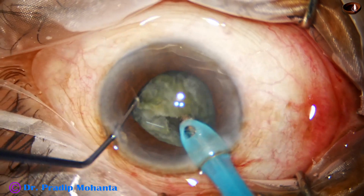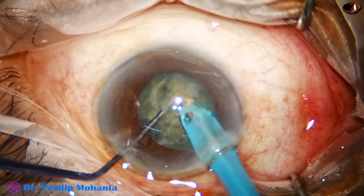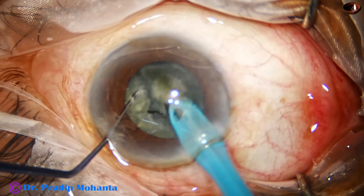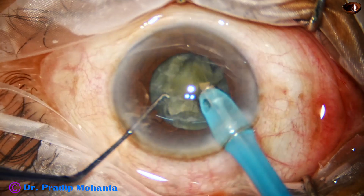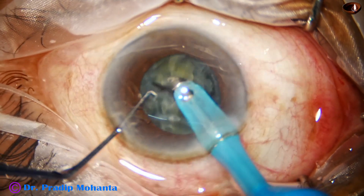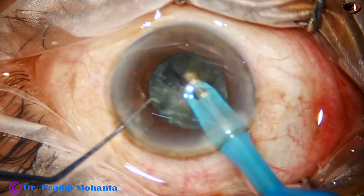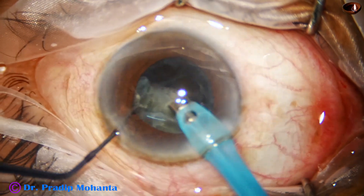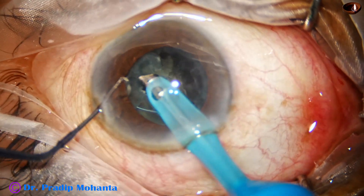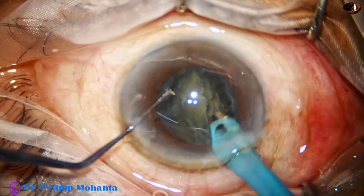The nucleus is rotated a little bit, the tip is buried again, chopped and the free nuclear fragment is emulsified. The precautions we should take in such cases is to be careful not to go to the pupillary border. If we go very close to the pupillary border we may catch the iris and there can be iris injury.